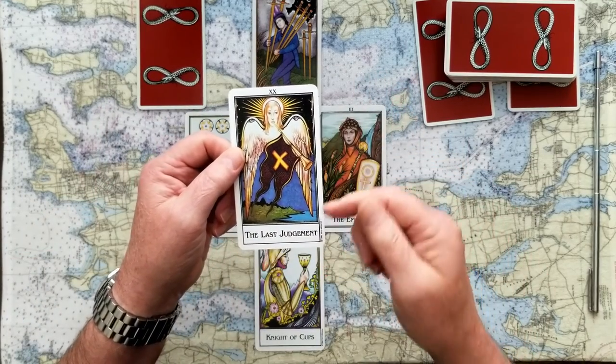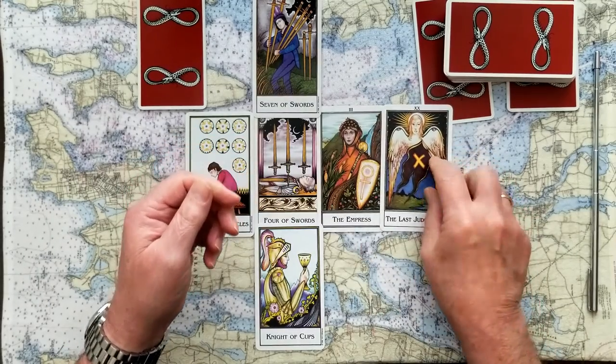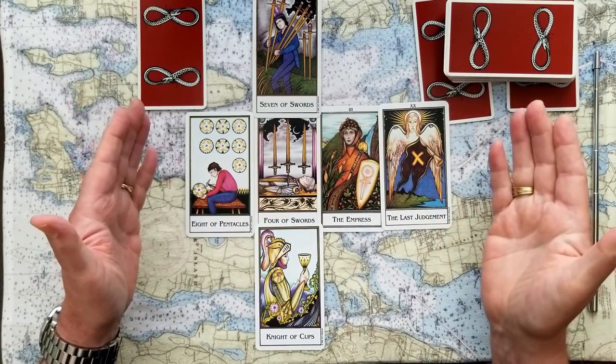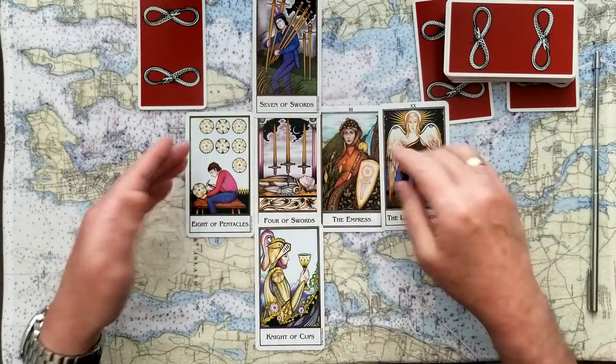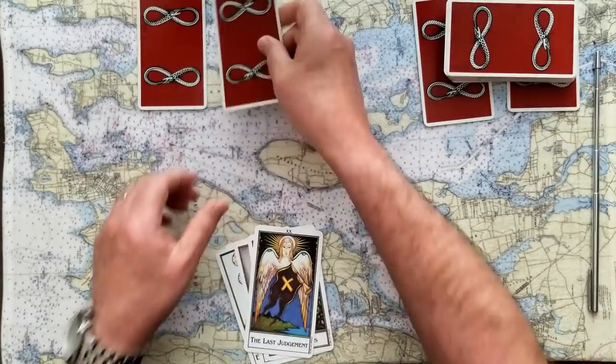And then the final outcome is the Last Judgment. So this is a final situation — whatever you do here is going to create some finality, and then something new is going to start after that. Again, it just emphasizes the importance of making sure that you take some time to get this decision made. Don't jump into it, although you may be tempted to.